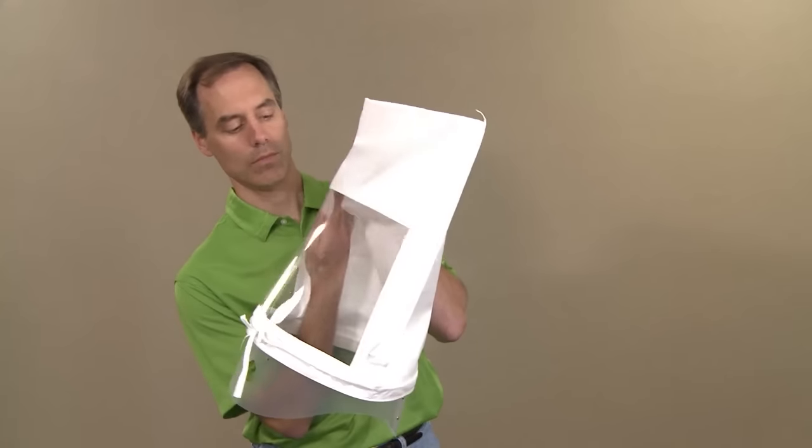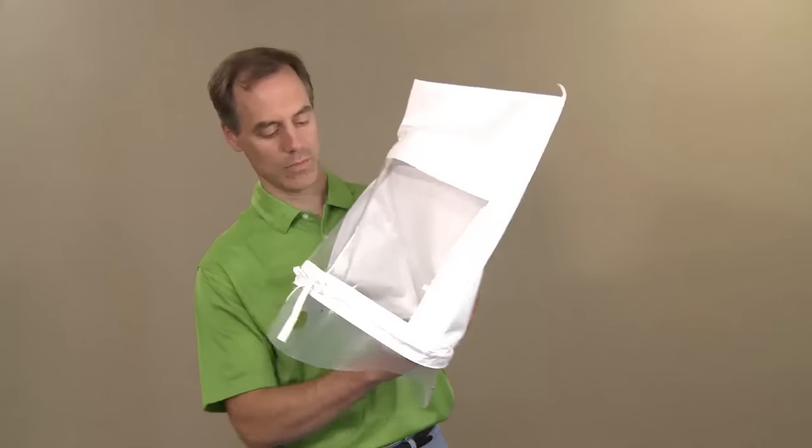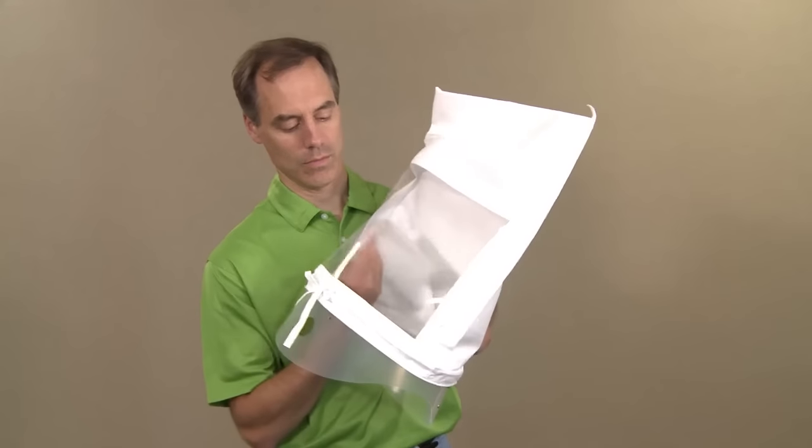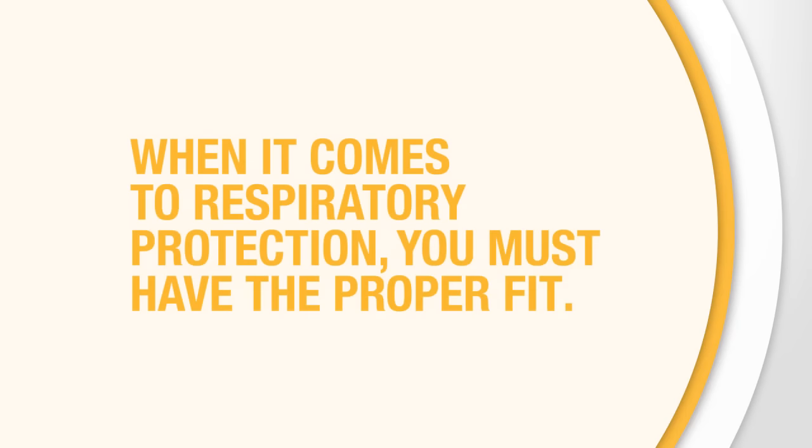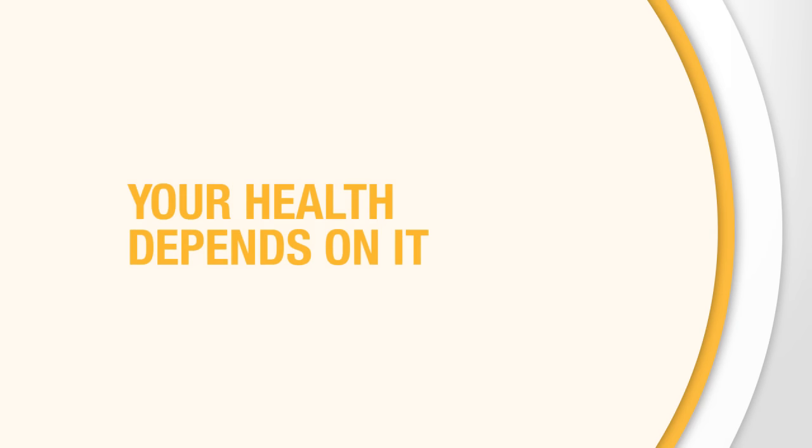After the fit test is complete, the hood will be cleaned with a disposable wipe. When it comes to respiratory protection, you must have a proper fit. Your health depends on it.